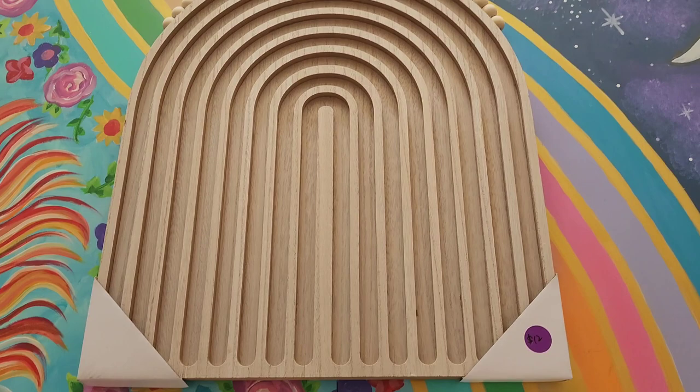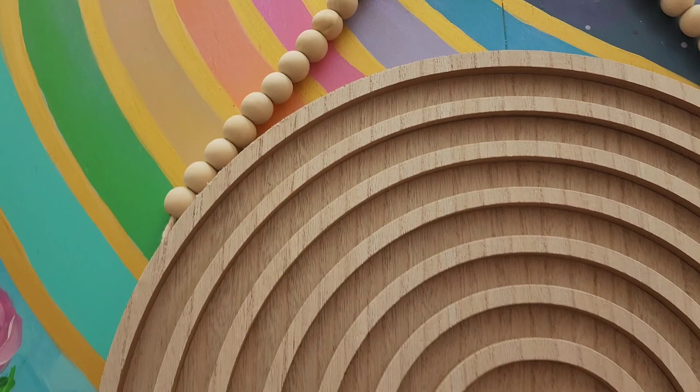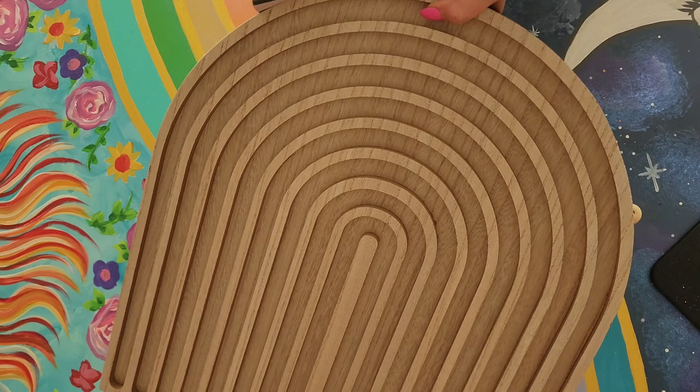I had never been to this shop or store called Shelf Pop. Have you heard of it? It's basically like an upgraded dollar store, and I found this in there for $12. It's this massive rainbow wooden hanging thing, and I am taking that home with me.